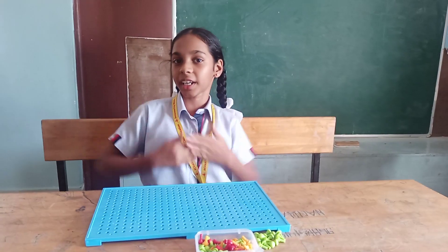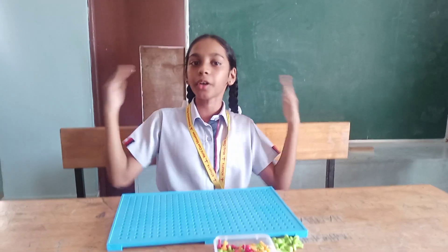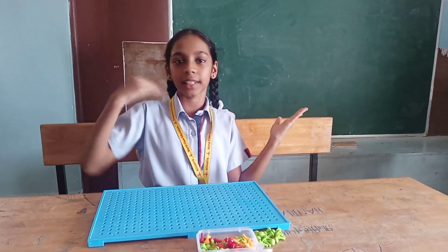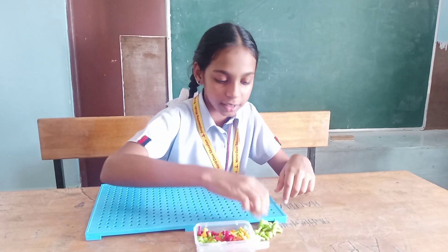Hi, happy morning to all. I am going to do a peg board activity for the numbers 16 and 4. Now I am going to arrange 16 pegs.